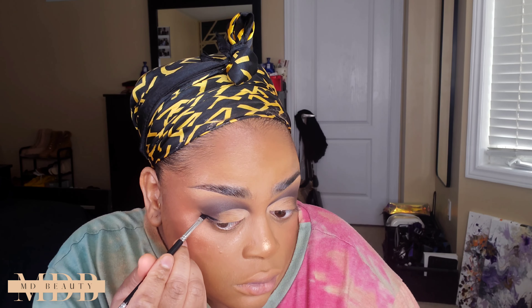Now we're going into doing our liner. I'm using ABH's cream waterproof gel liner in the shade Jet — their jet black liner — with an angled brush, building up that tail and filling in where I need to until I'm satisfied with the shape. I do my bottom lash line and liner off camera.